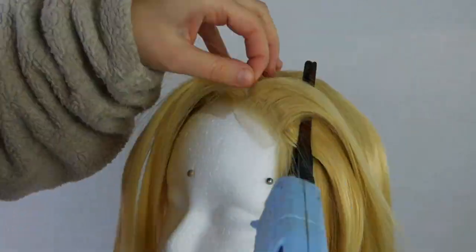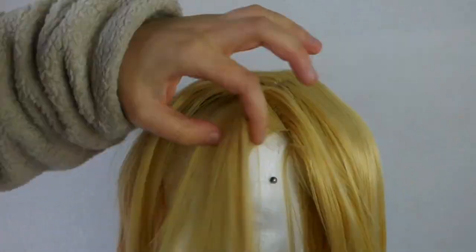I'm going to do the exact same thing on the other side. I actually didn't use all of the lace, so I'm going to be saving it for a later part of this tutorial.